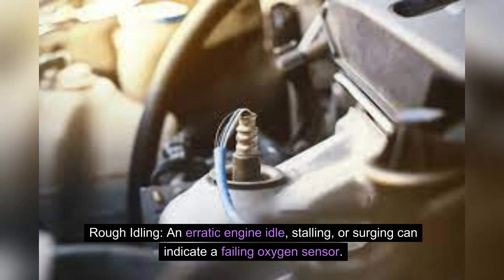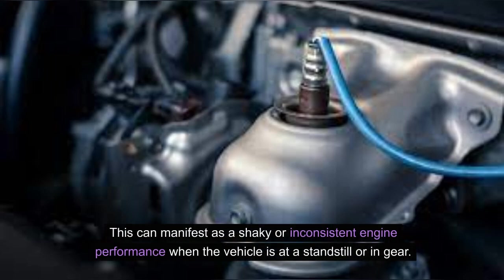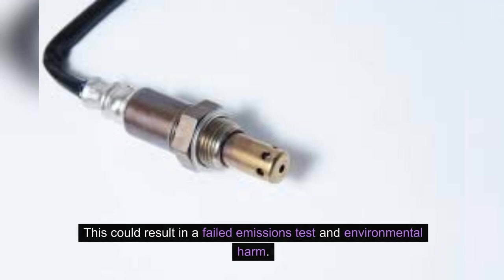Rough idling: erratic engine idle, stalling, or surging can indicate a failing oxygen sensor. This can manifest as a shaky or inconsistent engine performance when the vehicle is at a standstill or in gear. Increased emissions: a faulty oxygen sensor can cause an increase in harmful emissions, such as nitrogen oxides and carbon monoxide, which could result in a failed emissions test and environmental harm.